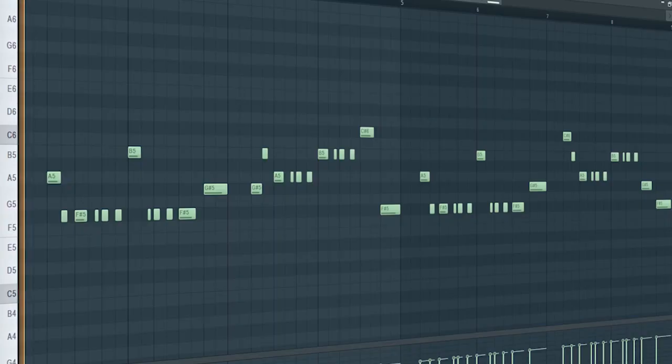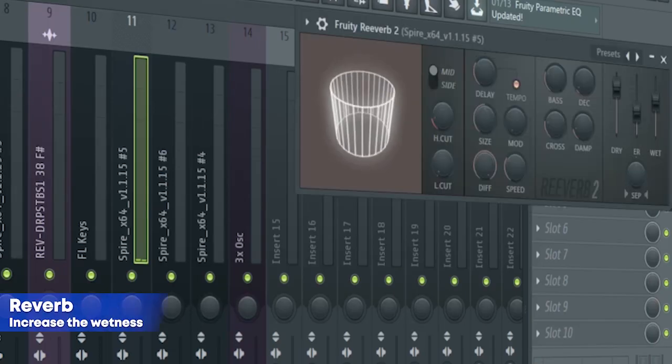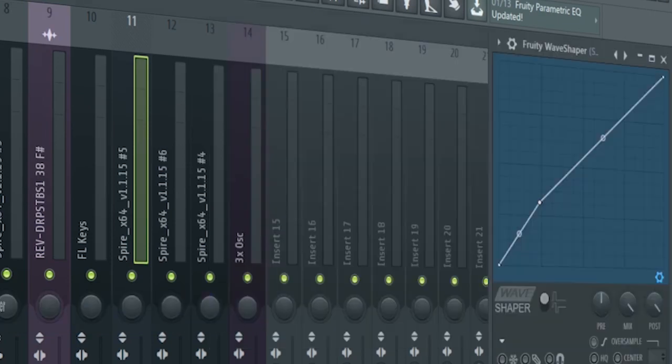Add a solid. For the mixing, I added some reverb, some EQ, and some distortion.